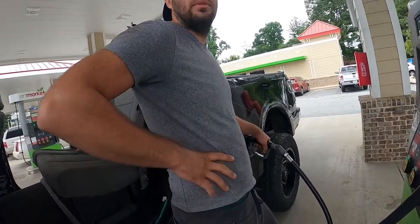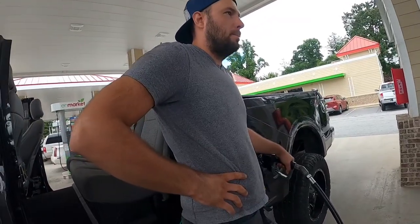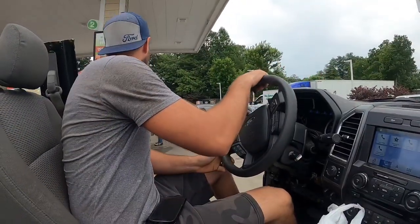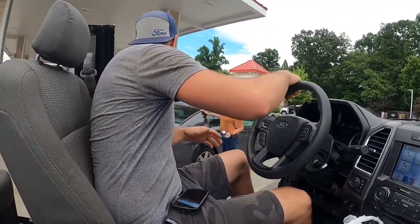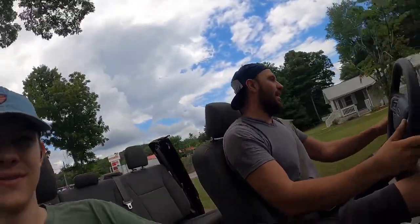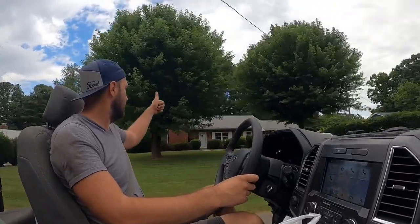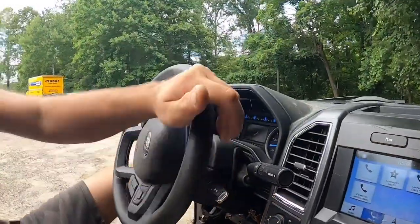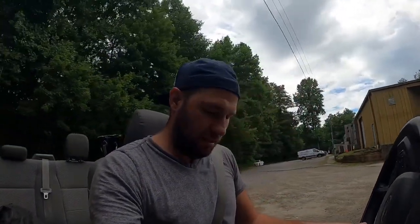I don't care, I gotta drive it home like this. You ever seen a convertible truck before? Working in the mall and you've never seen one? My wife doesn't want me to go on the road because we're about to go up to the beach and she doesn't want me to get arrested. You would definitely get arrested. No man, this is not an arrest issue — they would just laugh.